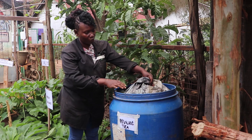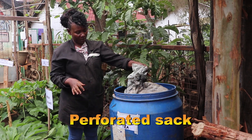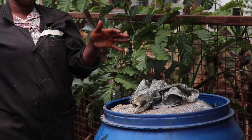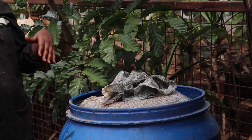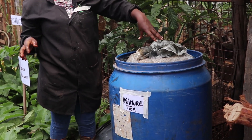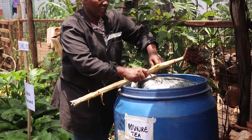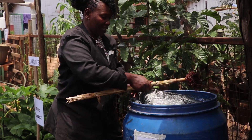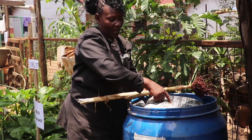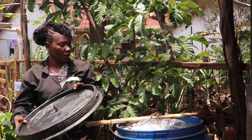All you need is a container of whatever size you have, then you get a sack and a wire or string to tie it. You take a little amount of the cow, goat, or chicken droppings, put it in the sack, then put water in your container, and suspend the sack by wire or string - like a tea bag - that is why it is called manure tea. After three days you come and shake it a little so the contents inside the sack go into the water, then you cover your mixture.